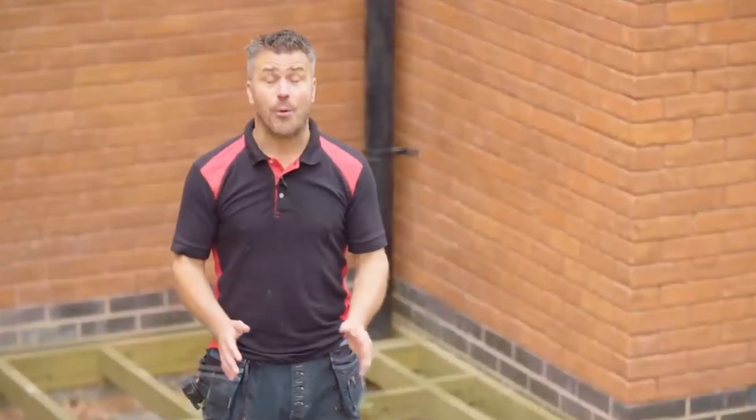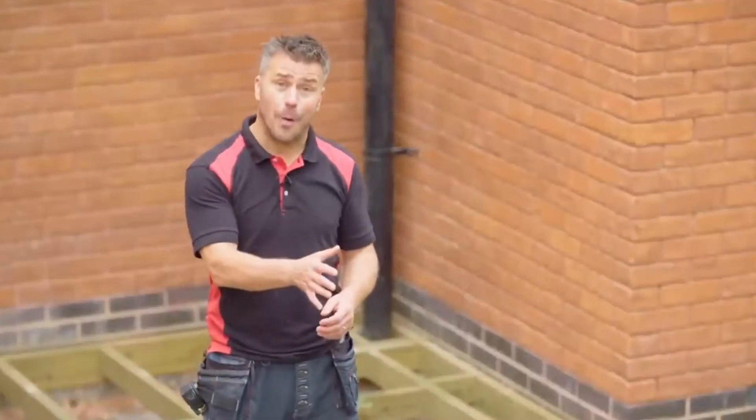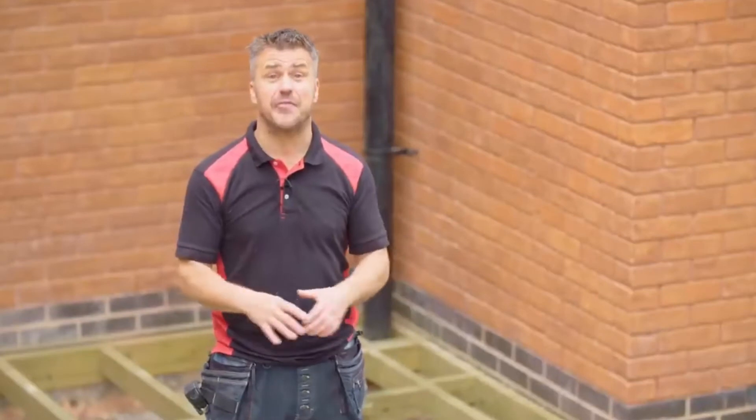Hi, I'm Craig Phillips. In this video, I'm going to show you how to lay your own composite decking onto an existing frame.